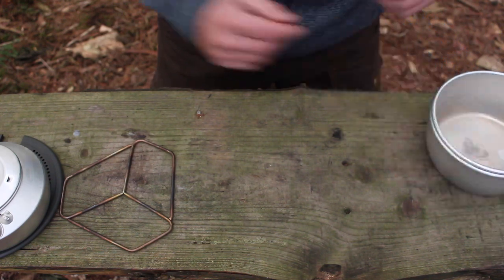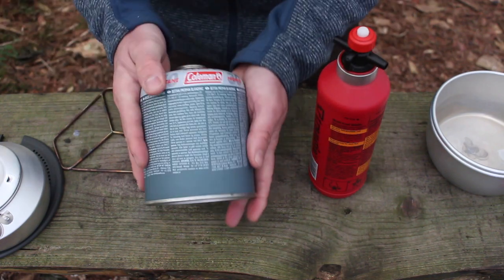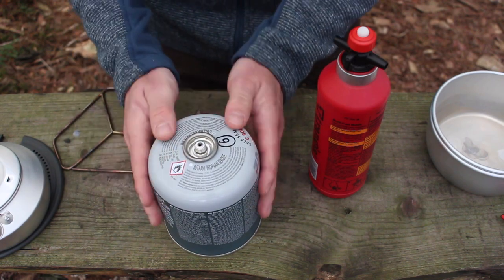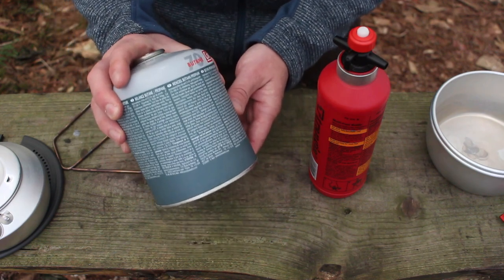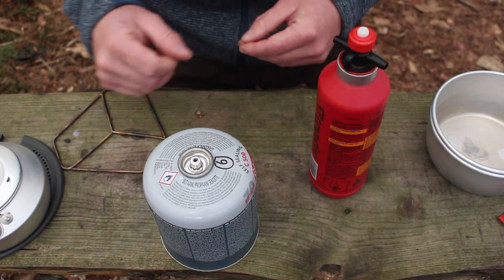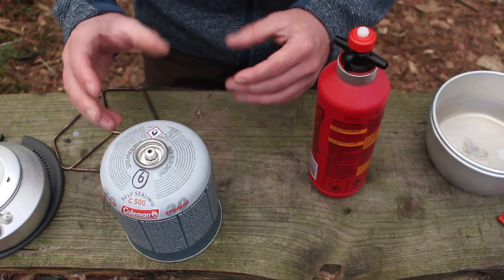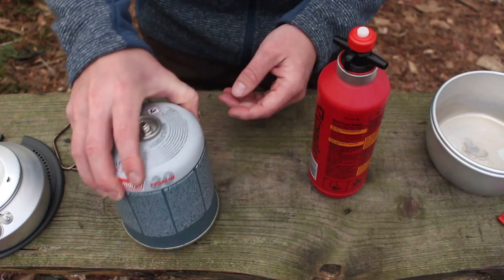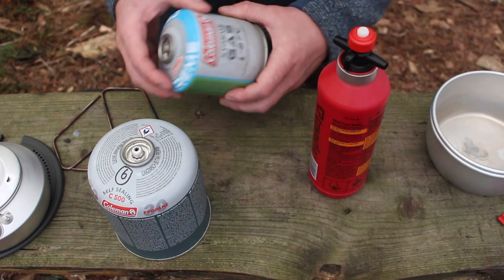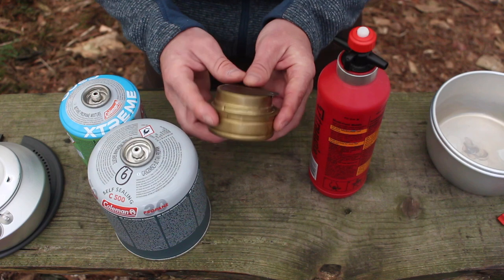Regarding fuel options - obviously if you're using the gas you're going to want a gas canister. We used this one with the 25 unit on a two-week canoe trip in the summer and this gas lasted the entire two weeks. We weren't trying to conserve the gas or anything - we were making about 15 cups of tea every day and cooked breakfast, lunch and dinner. Because the windshields are so efficient, this size canister lasted a couple of weeks. In the winter you're going to have to move towards a more propane-orientated gas canister.